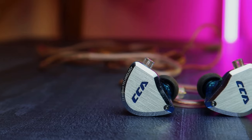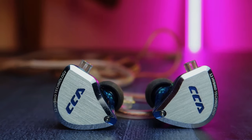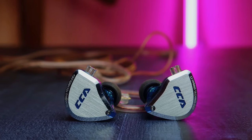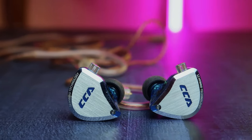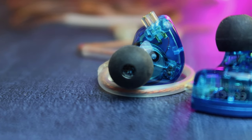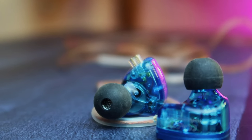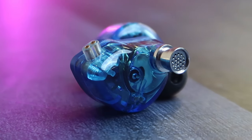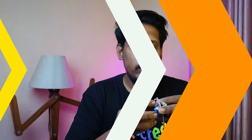Now let's have a look at the design and build. The IEM shell faceplate is built from aluminium alloy — it's metal — and the finishing is really good, giving a shiny design with CCA branding. The 12 hybrid technology is also mentioned on it. Behind that, the IEM shell cavity is fully made of resin material, which is the purest form of plastic and is skin-friendly. The vocal cavity is also built from aluminium alloy, including the vocal cavity filter.